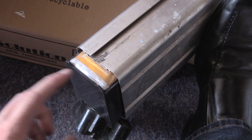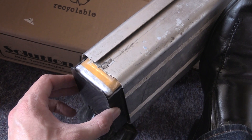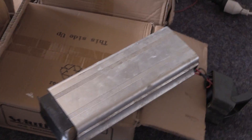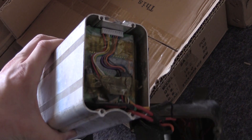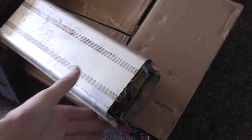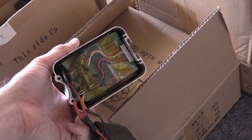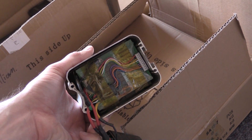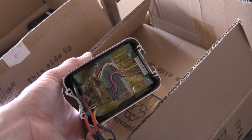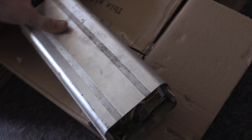They're obviously not 18650s — they're pouch cells. This will be a good little project to get going. I need to get it out of this metal case. It's obviously in here for a reason — it's stopped working, so I wonder if it's just the little BMS that's failed, or whether one of the packs has failed. I'm not sure.